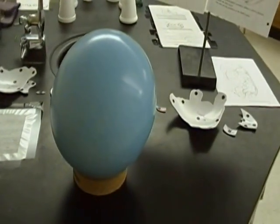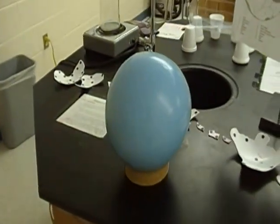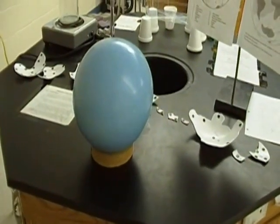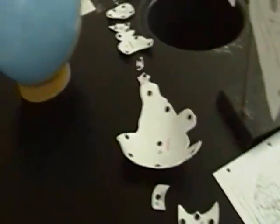They take a picture of the completed Pangea before they disassemble it, then create another magnetic globe with the continents as they are today. That usually takes another two to three minutes once they get the magnets to adhere properly. Pretty cool station.